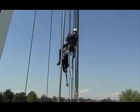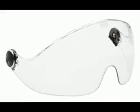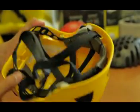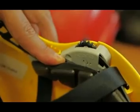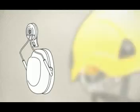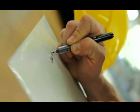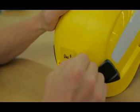The accessories for Vertex helmets allow each user to adapt his equipment to his needs. The new Vizier protective visor can be mounted easily into the two special inserts. Hearing protection can be clipped into the two side slots. The transparent stickers allow the user to write on the shell with his name, for example.